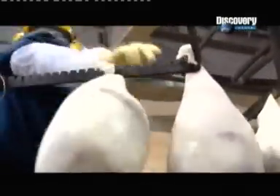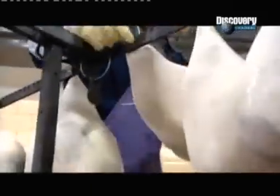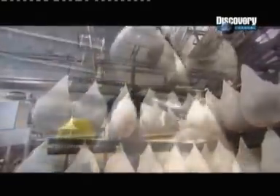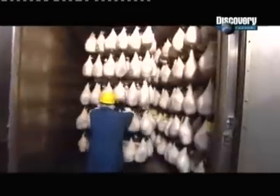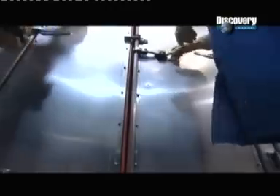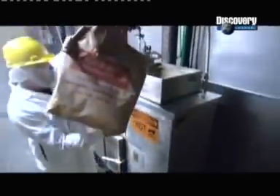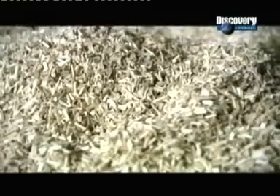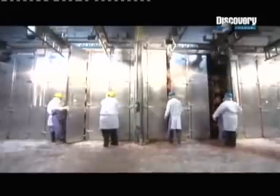Cooking hams on trays would flatten the underside, so workers hang them by the nets to keep them nice and round. They move the cooking racks into a food processing oven, the industrial equivalent of a traditional smokehouse. They pour hickory wood chips into the oven's smoker and start her up. For the next 12 hours, the hams slow cook at temperatures ranging between 65 and 82 degrees Celsius, tenderizing the meat and giving the smoke ample time to seep in.